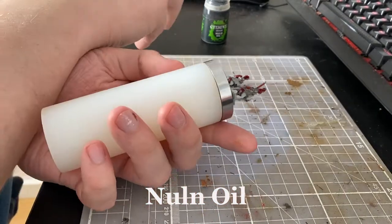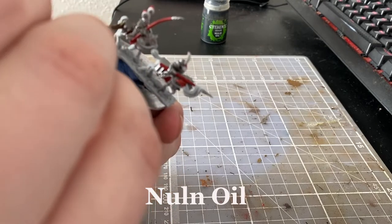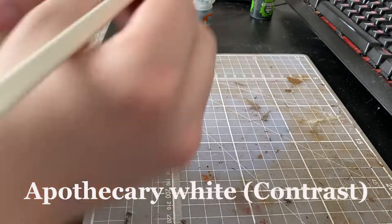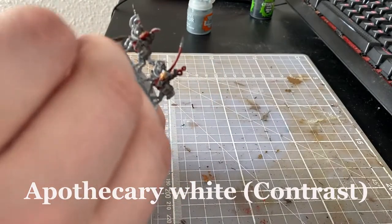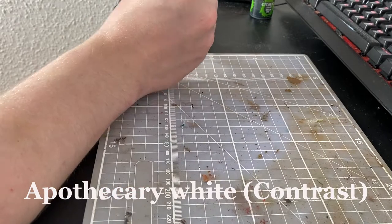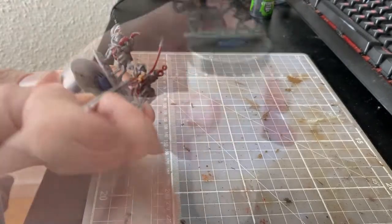To start painting the horses and to keep it as simple as possible, I started using the contrast paint called Apothecary White, which I feel gives the illusion of shadow and also helps with toning down Corax White a bit. Then I used Agrax Earthshade — I use this shade on the red parts and also on the skin color.